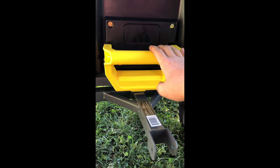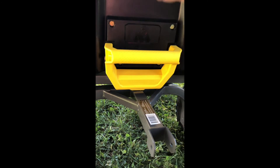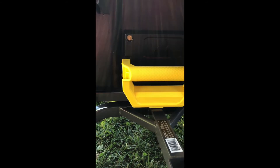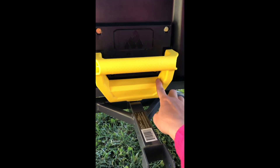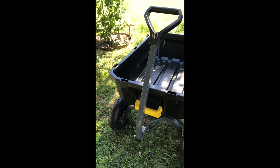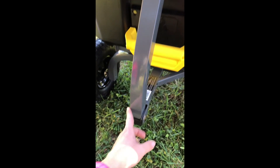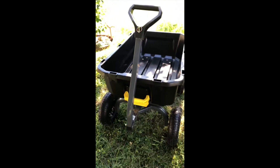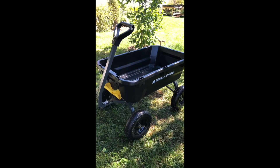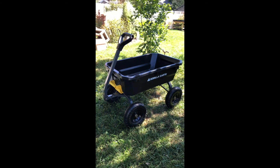The next step was to put on the latch for the dumping back mechanism, which was really easy — just four bolts, two at the top and two at the bottom. The last step was to put on the handle, which is just one bolt. I'm pretty excited about this and I'm going to show you how many bags of mulch I can get in here.